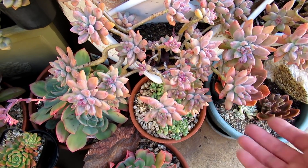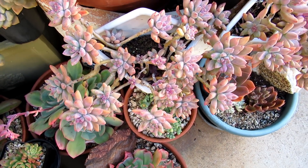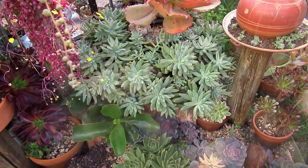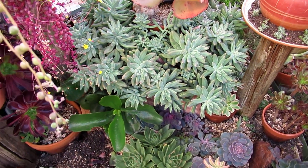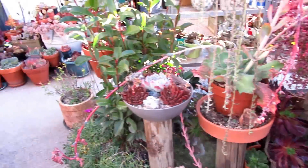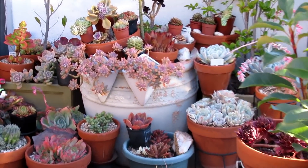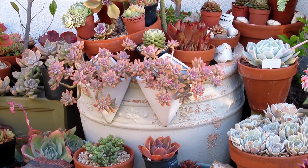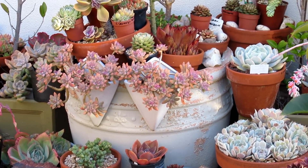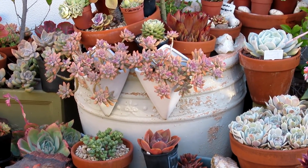If you grow it in a pot or an area where it is receiving a lot of soil, this is what it looks like. That plant there is Sedivarius Starburst in a bigger pot, in a semi-protected area. The other one that I've just shown you is out in the open, unprotected from the elements, and in a small pot. When it comes to watering, I water them the same amount — as much as they can take — and that one is just more compact and has got more color.